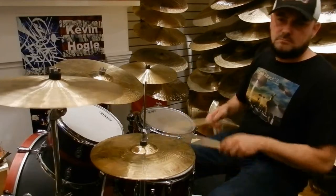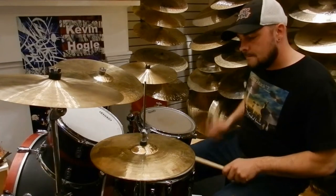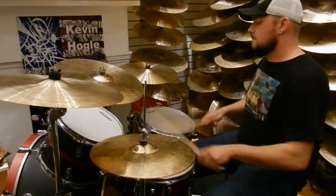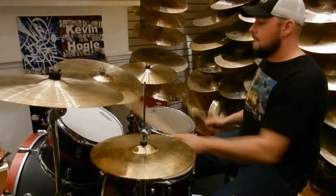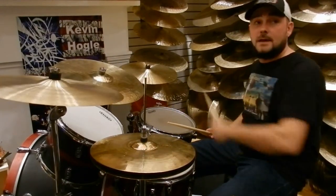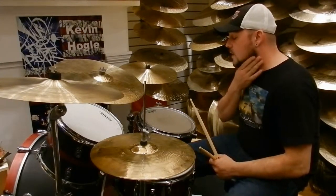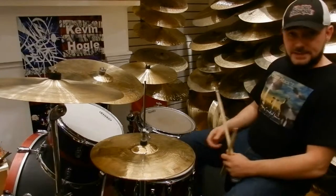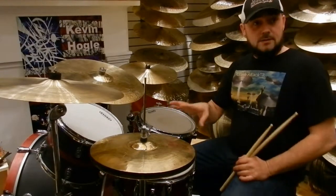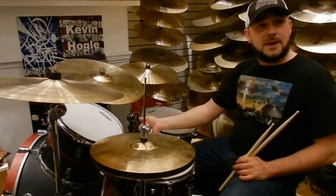That's a little faster. Okay, that's all it is. And then what we're going to move on to is linear paradiddles. Basically what that is — this is really cool — you're just splitting up the paradiddles and paradiddlediddles from your hand to your bass drum.